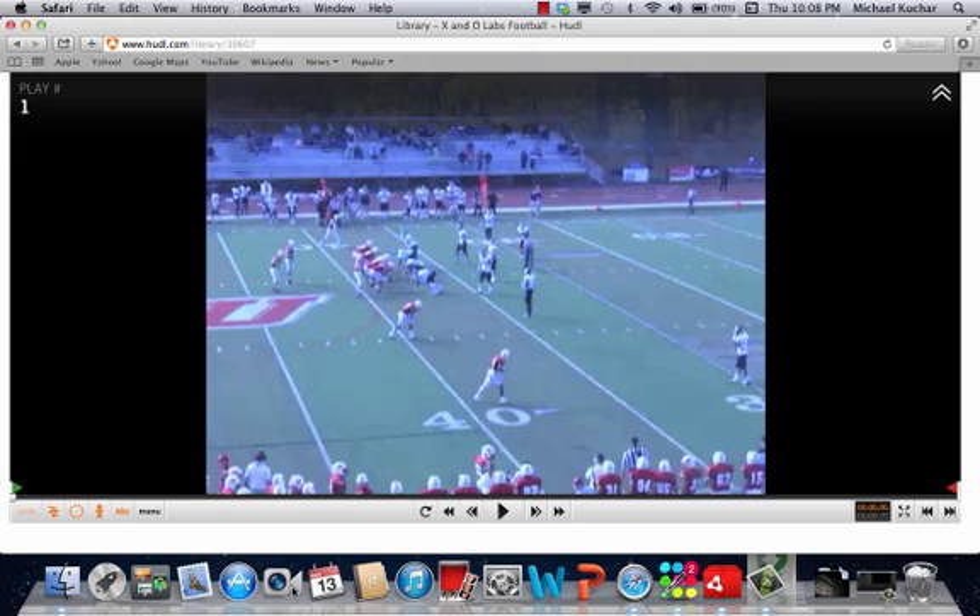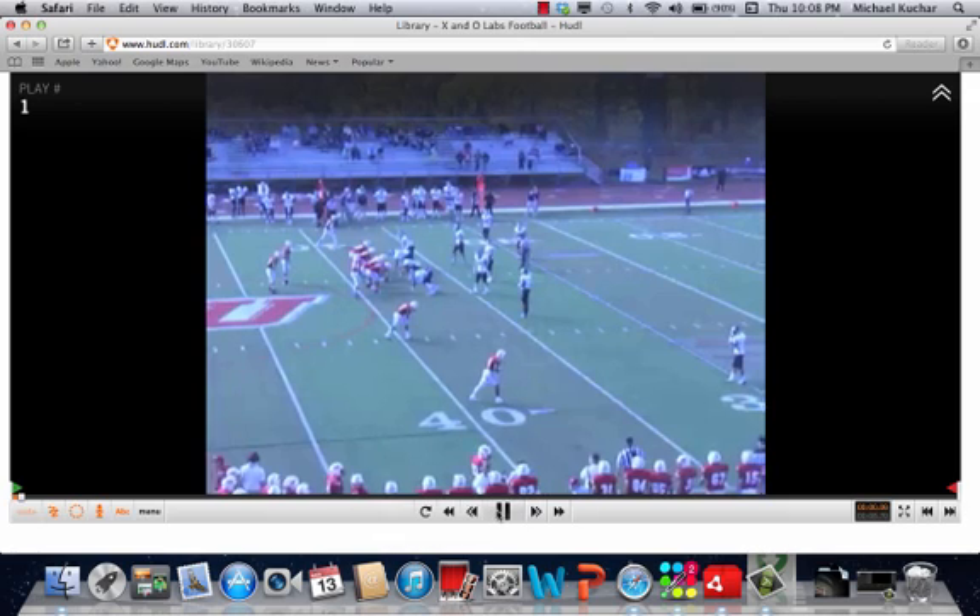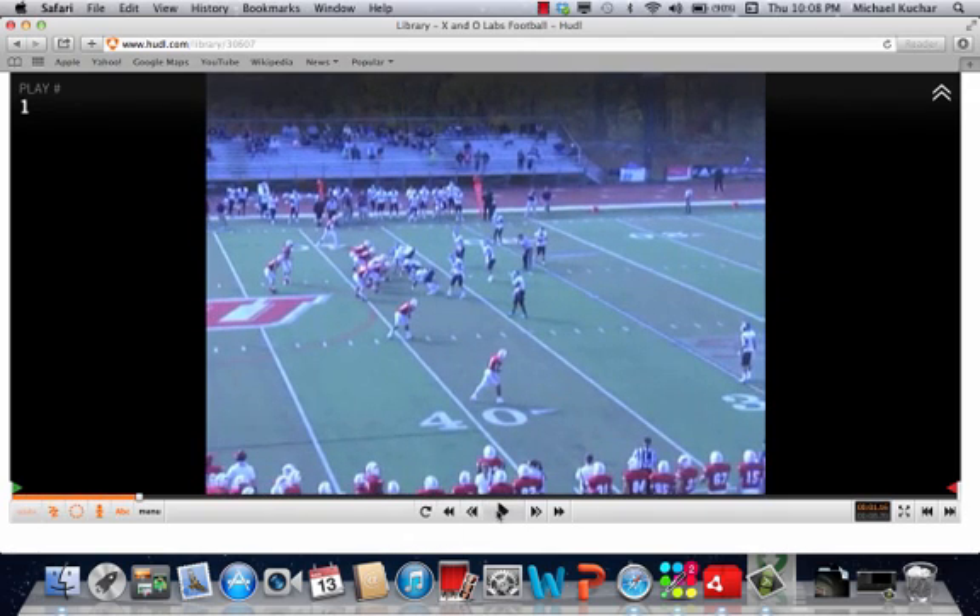We're going to talk you through the stick concept, very popular, especially in spread teams. Coach likes it out of three-by-one sets. The whole concept to the concept side of the play, leading with the number one receiver, is to get some type of outside vertical release — a protection release go, as some coaches like to call it.